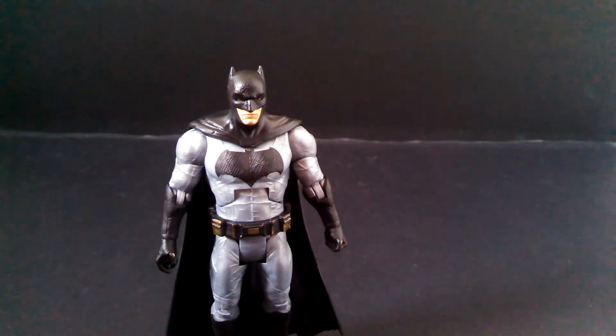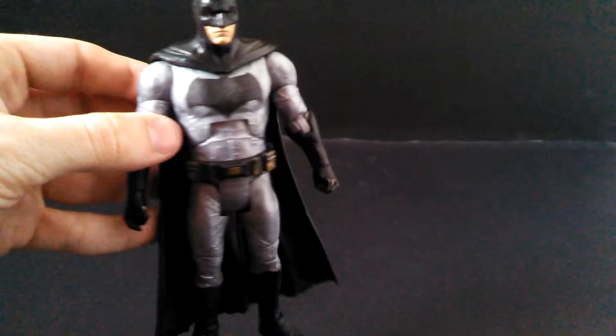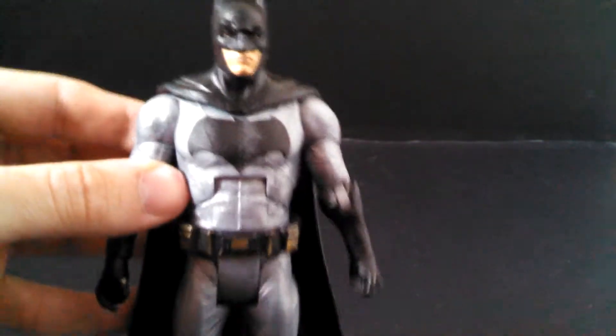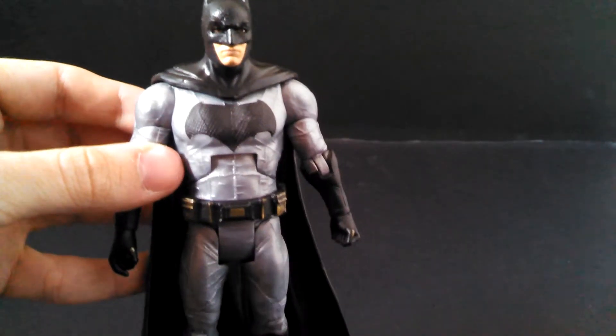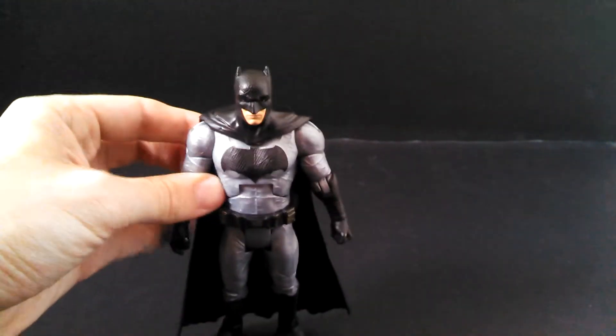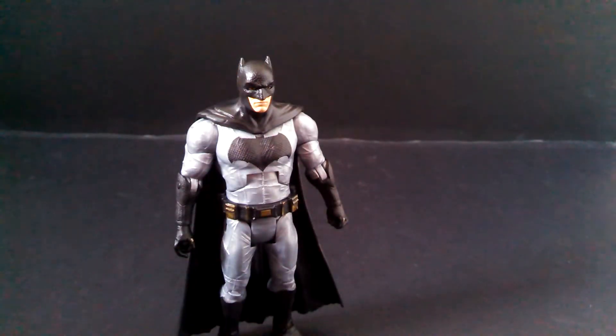The sculpt on this guy is unfortunately a bit of a disappointment. It looks okay — this is the most comic-accurate Batman that's ever been put to film. But my real complaint with the sculpt is that there are no muscles. The suit in the movie has all these sculpted muscles in the abs and the upper thigh in particular that are just not here on this figure. Mattel instead tried to replicate the folds in the fabric from the movie and they did an okay job of that.